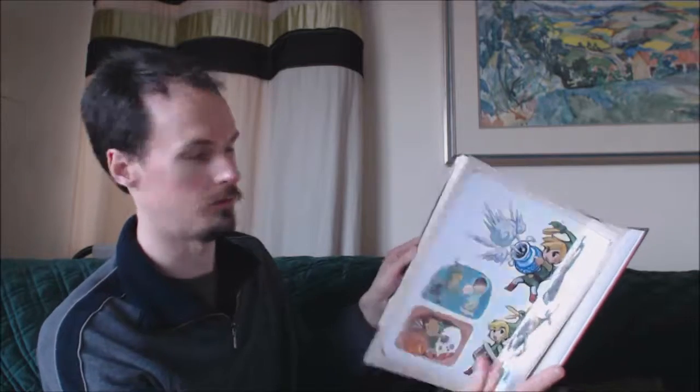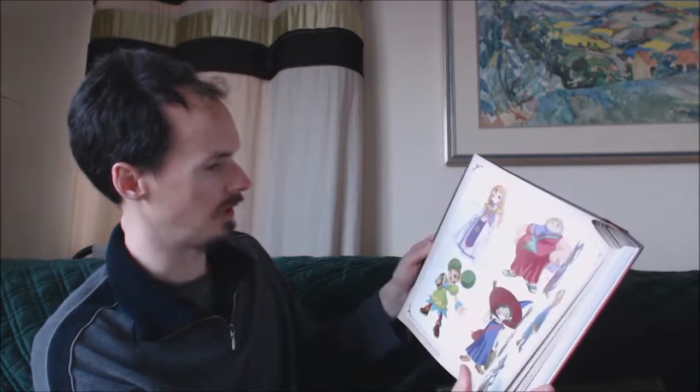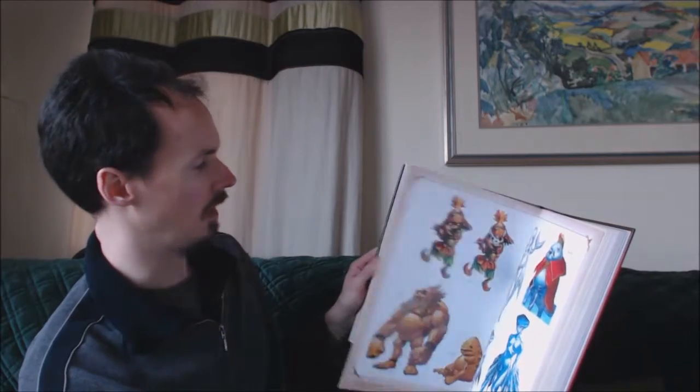More stuff. Let's go more towards the back. Enemies. So it looks like it is — as the title suggests, Art and Artifacts — it is, for the most part, concept arts, just pictures of characters and their individual variations. So we'll try the official artwork. It did say that there were preliminary sketches.